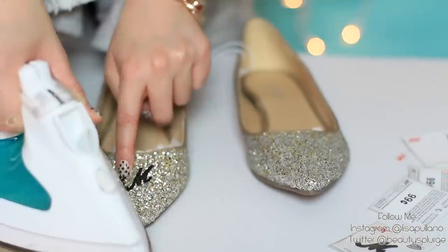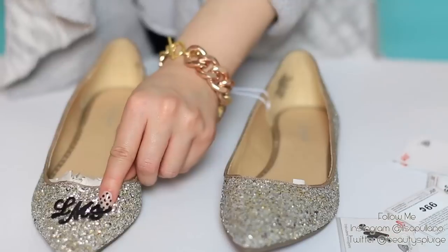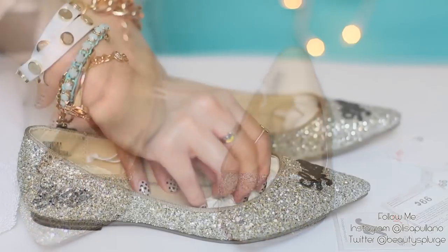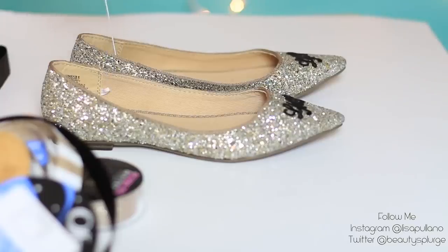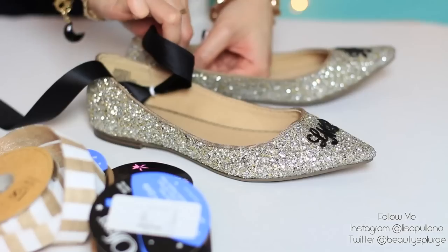For the monogram, repeat this step by applying your first initial, then iron on the last initial, making sure it looks perfect — like you got it at the store and they custom made the shoe for yourself or your friends. This is what I'll be planning to give as a holiday gift for friends and family, for the guys and girls.